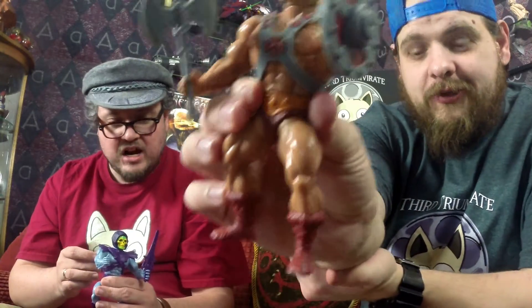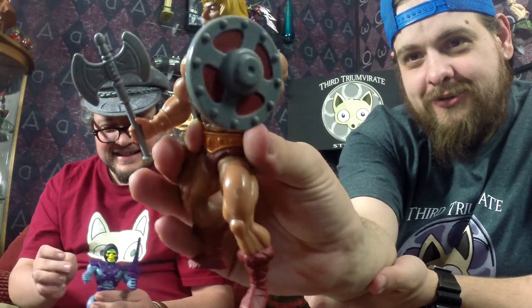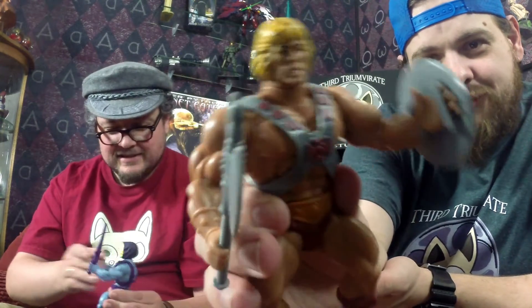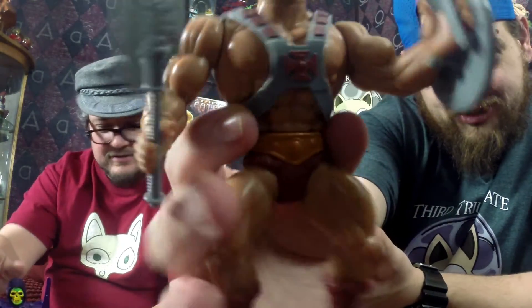So we do have He-Man here — he does want to throw his sword, he's got his shield, and his flowy blonde hair. And of course he's got his chest armour.